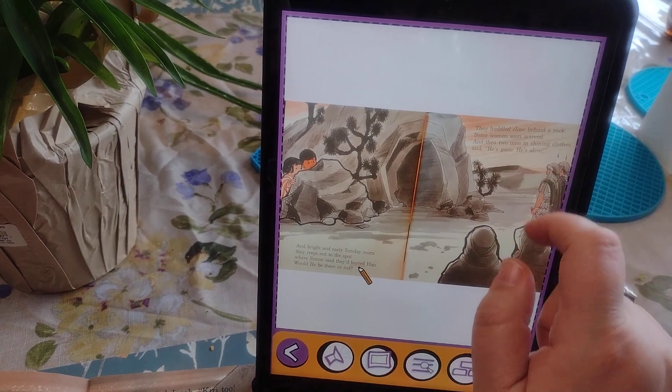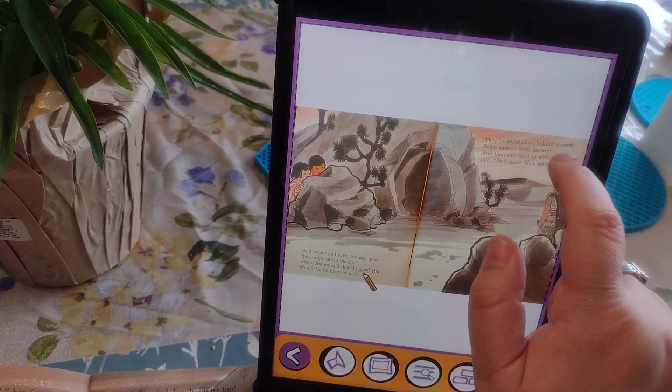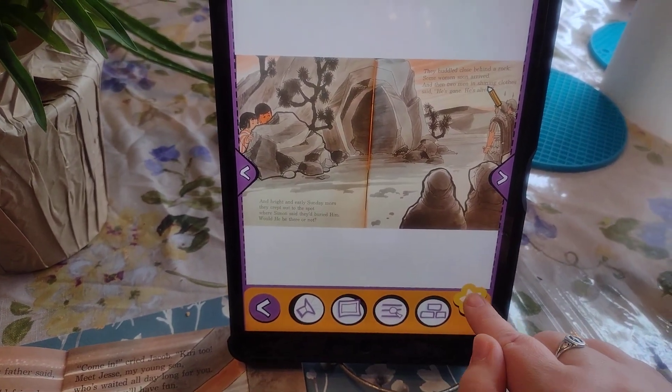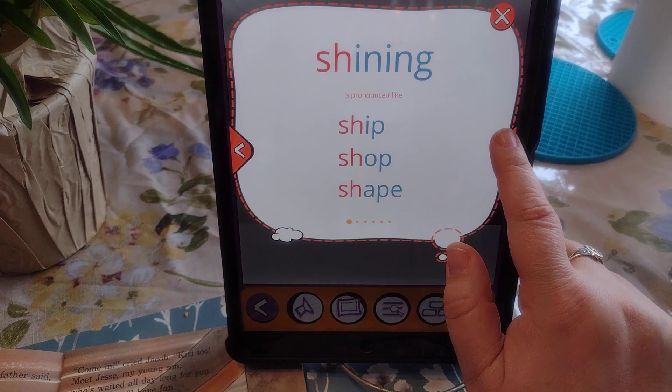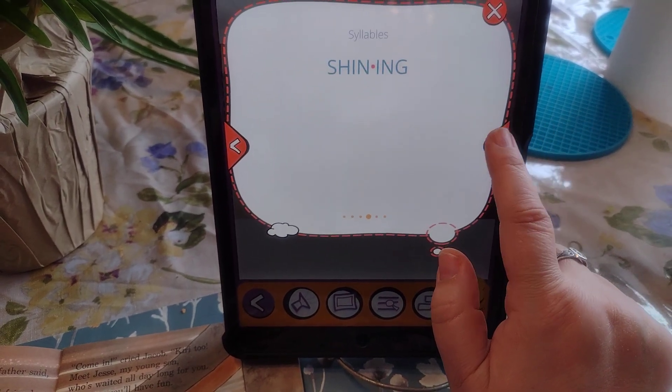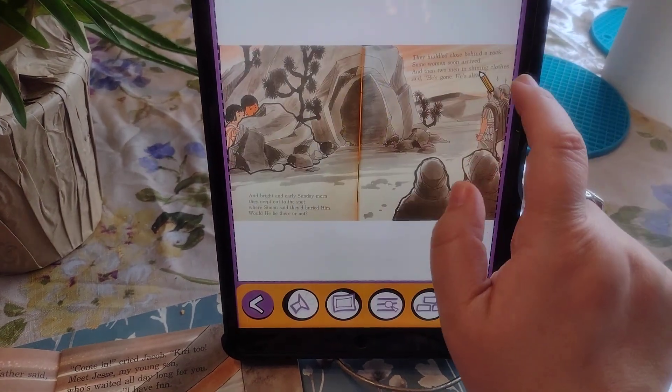For instance, 'shining' — maybe they are looking at it and they're not quite sure what that word means. There we go, and there's the SymbolStix symbol for it.